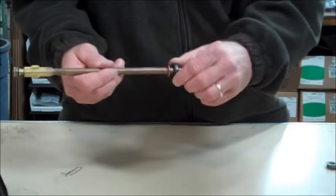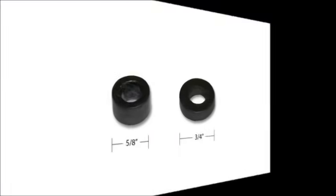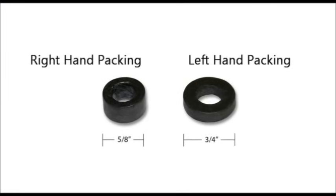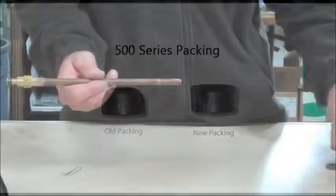Begin by removing the old graphite packing and packing washer and replacing them with the corresponding new packing washer and graphite packing. There are two different graphite packing pieces in the repair kit. If you have a left-hand threaded packing nut, use the graphite packing with the larger diameter. If you have a right-hand threaded packing nut, use the graphite packing with the smaller diameter. Note that the old graphite packing for the right-hand threaded packing nut will have a concave shape, whereas the new packing will be flat — this is normal, and your new packing will mold to the same concave shape once the repair is complete. Place the new packing washer and graphite packing onto your stem, applying the washer first followed by the graphite packing.